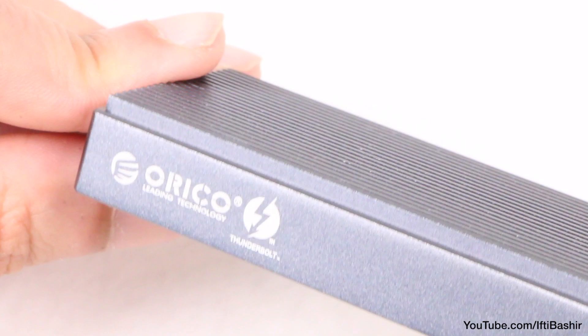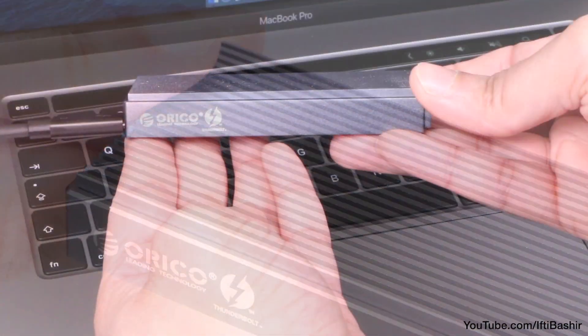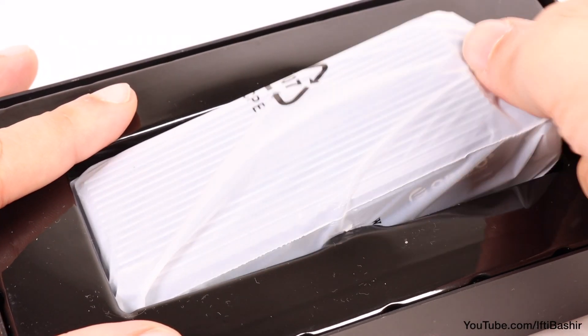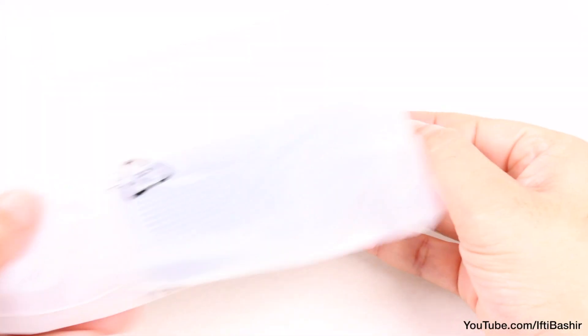We've taken a look at several Orico-based NVMe solutions in the past and they've been rather impressive, although what makes this different is the highest-speed interface along with an all-new design.